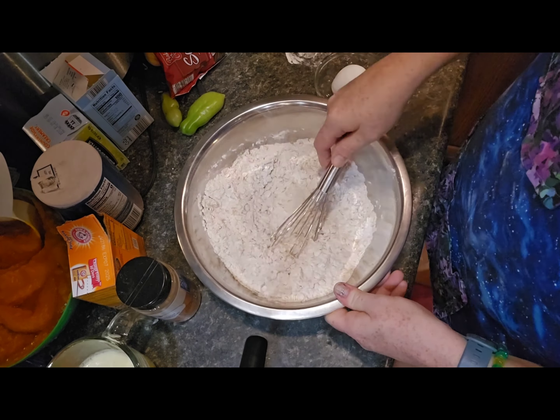Blend that together, then combine the wet and dry ingredients. I'm just using a spatula to stir this, and you want to stir just until it's combined. If you over-stir, you can alter the flavor and texture a little bit. Then the last step is to add the chocolate chips — I used about a cup this time.